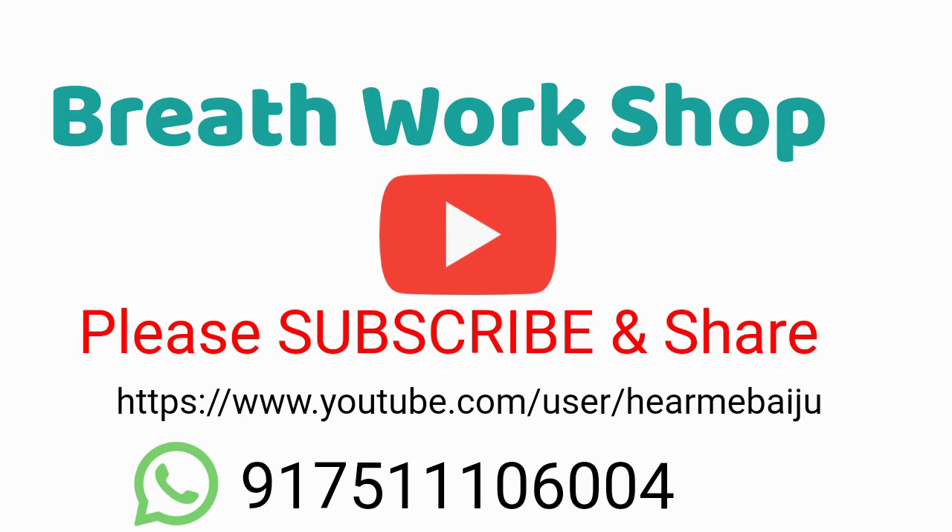Hi. Welcome to Breath Workshop Channel. This channel provides you with tips and tricks on how to be happy and comfortable in life. Please subscribe and like this channel and share if you like it. So let us go to today's subject.